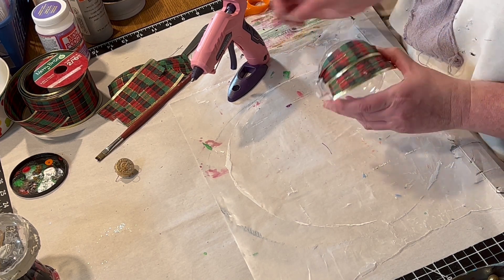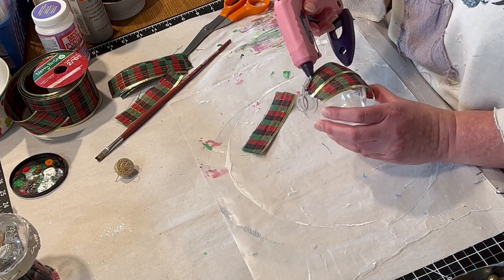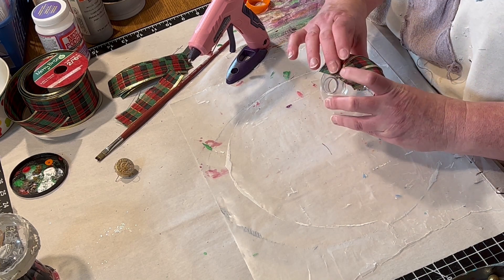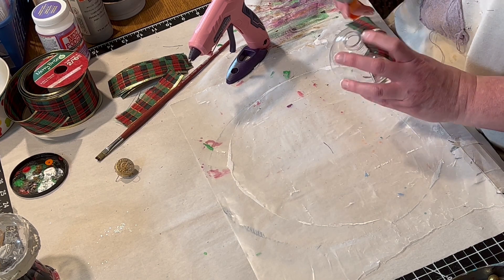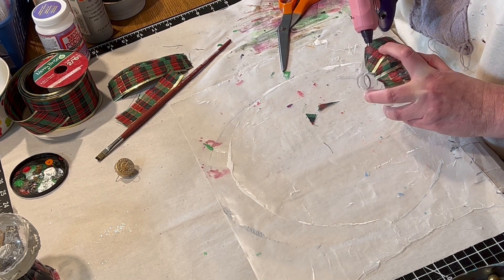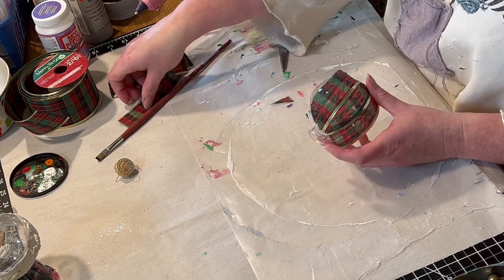And then I'm sort of going to fold over and make little darts with the material itself — though you probably also could just cut it off; it might make a neater line. I tried to keep it about the same distance apart, but make sure that it's thoroughly covered. As you can see, I did do a little bit of trimming, and then just kept hot gluing and trimming and making little darts all the way around the ornament.